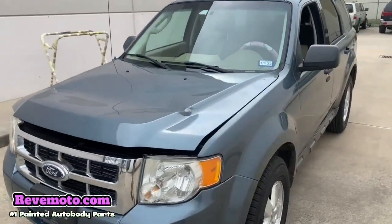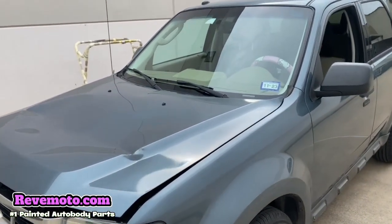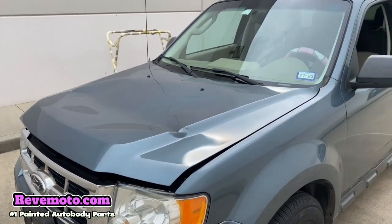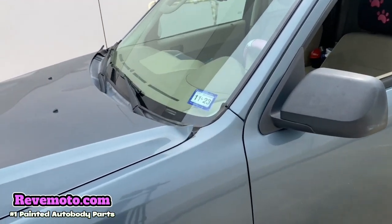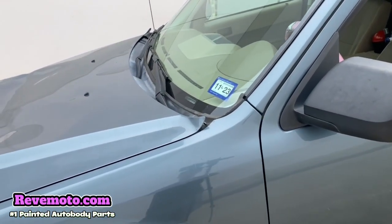So on this one right here, the vehicle sustained — the latch right here popped open while they were driving and it bent the corner of the hood right here.